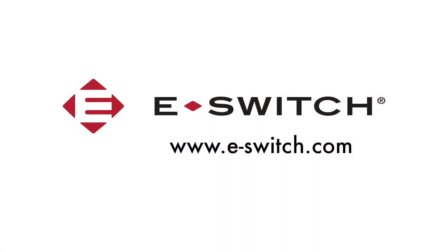For more information on the PB400 or any of our other products, please visit our website at e-switch.com and thanks for watching.